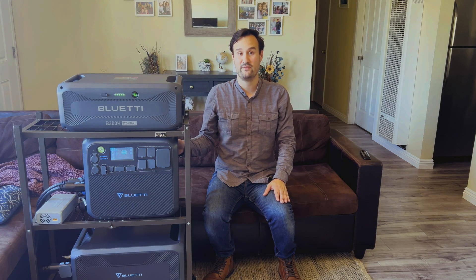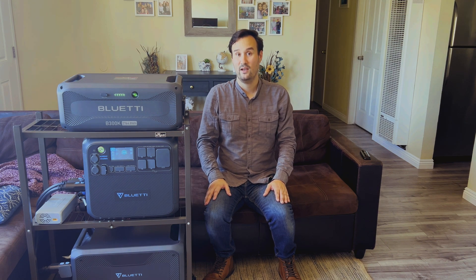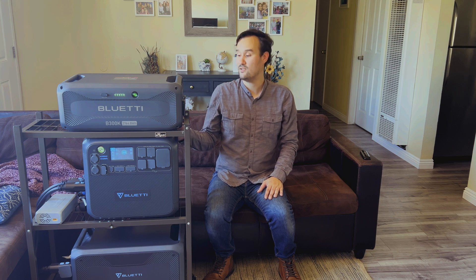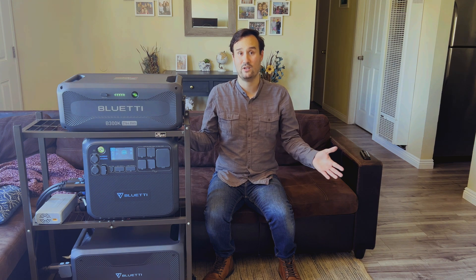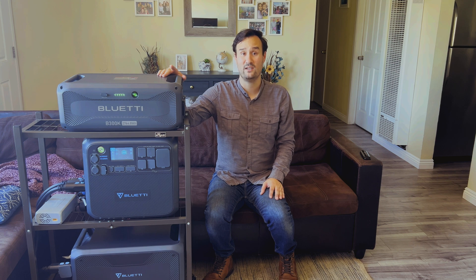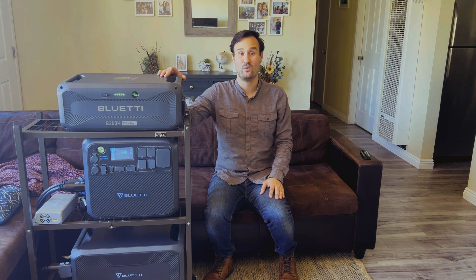The AC200 Max started as a concept to see if I could save money on my utility bill, which worked so well that I purchased the B300 to power even more devices. The AC200 Max is a great power station — it does lack some modern features like Wi-Fi and quick charging, but for the price you can't beat it. If you can find it for around $1,100–$1,200, that's a steal. The B300K is a great addition to the Bluetti lineup — it's very versatile and works with the AC200L, AC200 Max, AC300, and AC500. If you're interested, I'll have a link in the description below. Thanks for watching, and I'll see you on the next one.